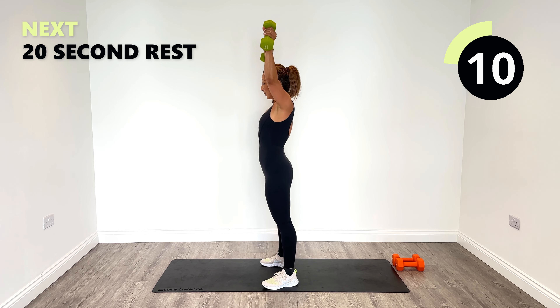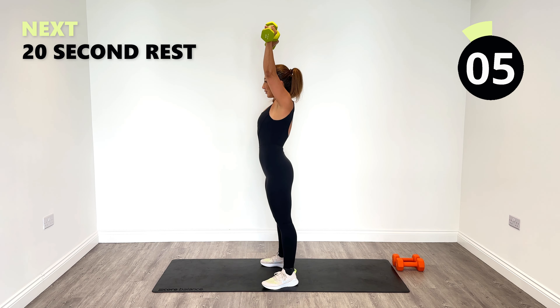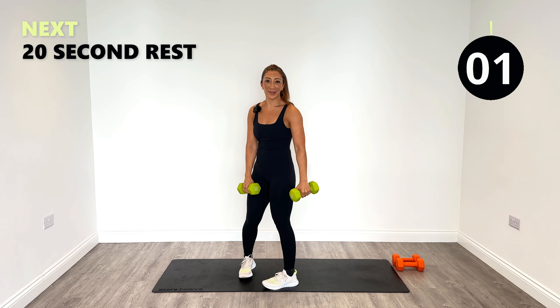Let's go for two more, and then one more, all the way. Release.